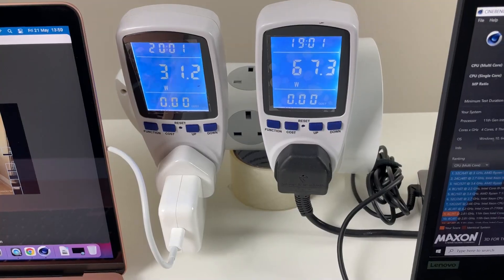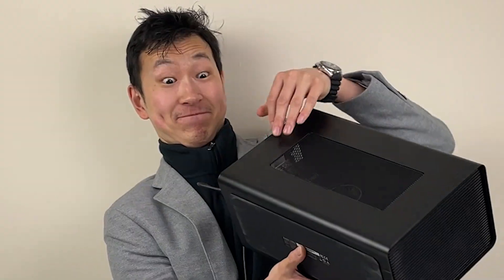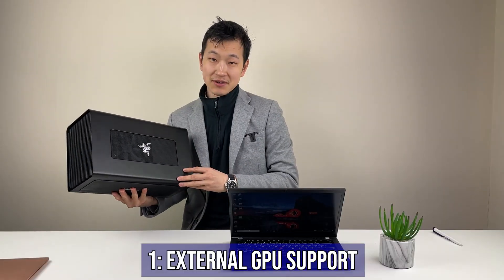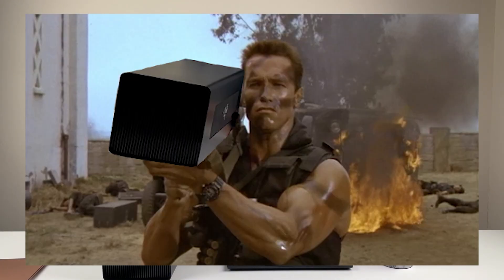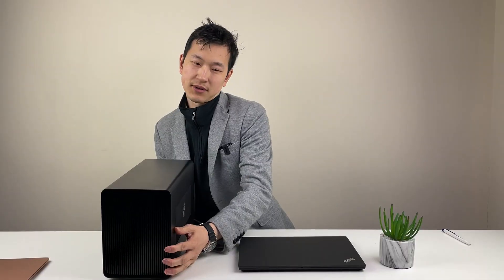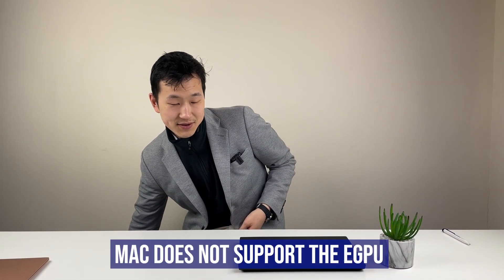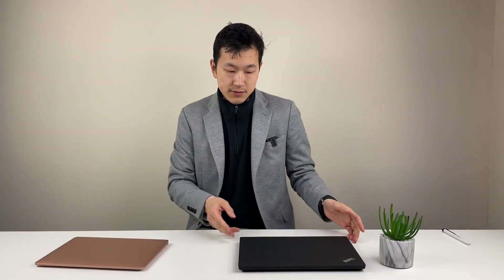The ThinkPad makes a good generational leap over the previous 10th Gen Comet Lake processor — it's just that Apple seems to be ahead. A few reasons why the ThinkPad might be super useful: you can plug in an external GPU to speed up your rendering — not portable, but the capability is there. The eGPU support on the M1 Mac is not really there at the moment, so if you want eGPU support today, the ThinkPad is the laptop to get.